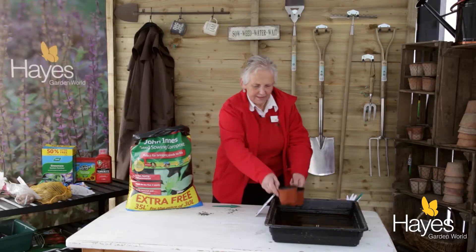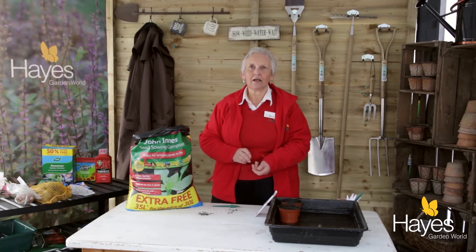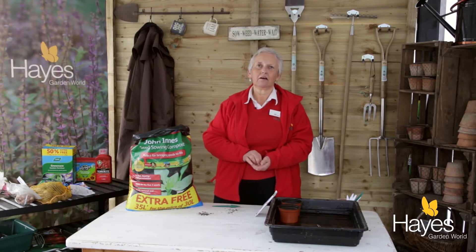Stand them in water for 10 to 15 minutes, and then they go on a nice warm windowsill or into the greenhouse. They're as easy as anything to grow, and for a lovely scented house all summer, that's all you have to do — just a few minutes of your time.